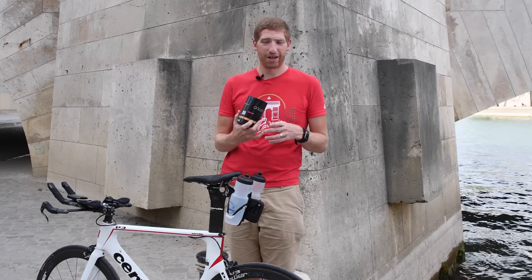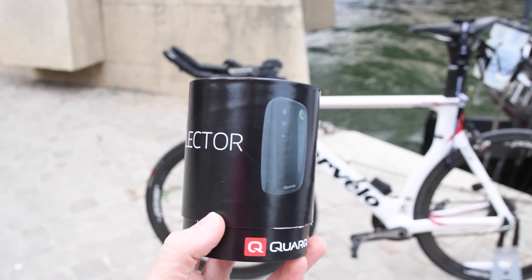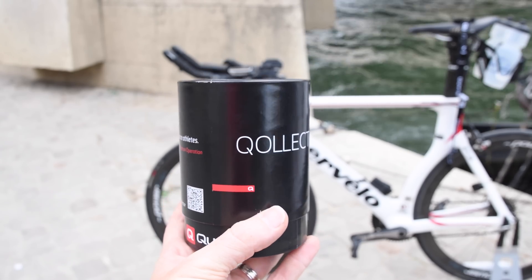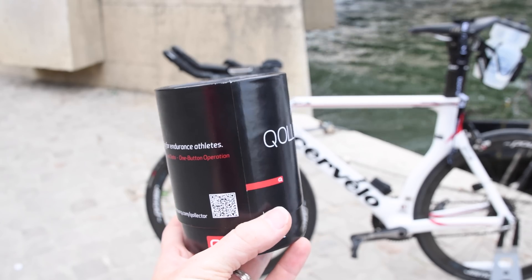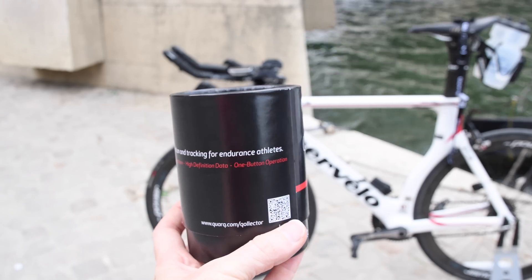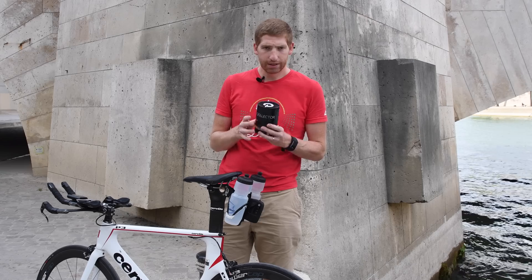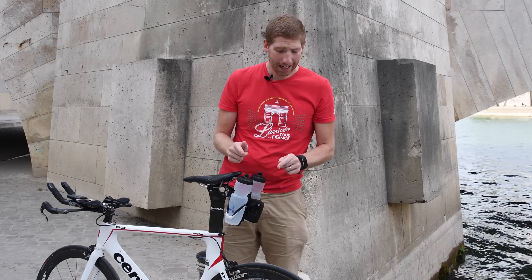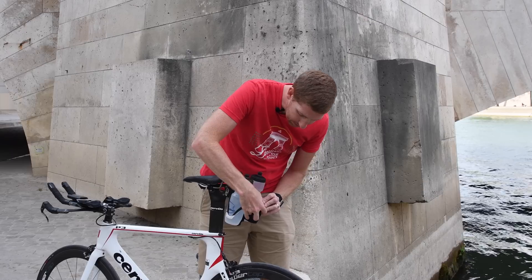The Collector name, for those that are Quarq geeks or data geeks, is actually fairly old. It was used on a bunch of different prototype projects along the way, but it's finally got its name on an actual legit for-sale product as of today. So what this is, is a box — but more interestingly, what I've already taken out of the box is the Collector itself.